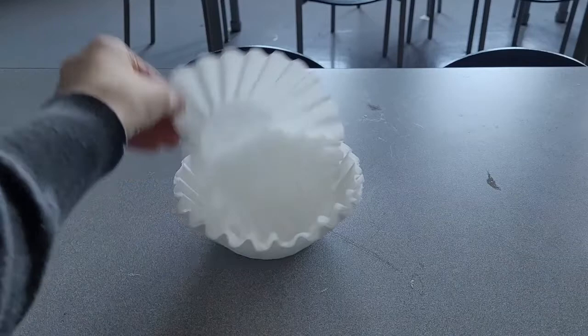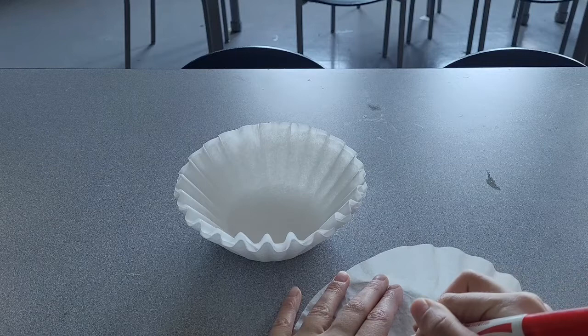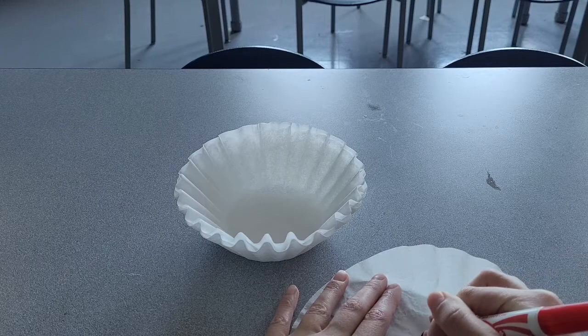The first step is to take your coffee filters and color a circle with your colored markers. Draw a circle — don't fill it in, just draw a nice thick circle and repeat with all the other colors.